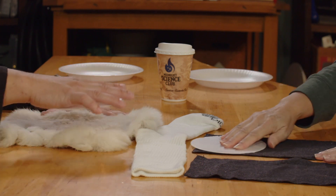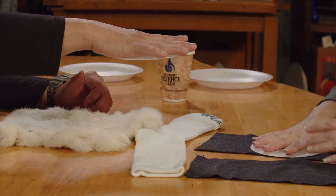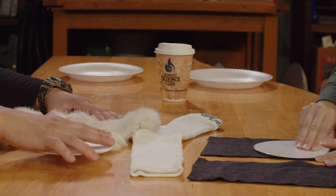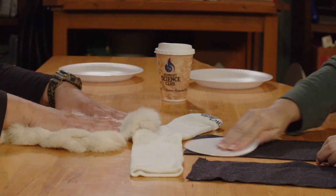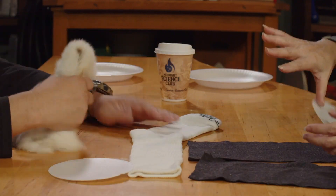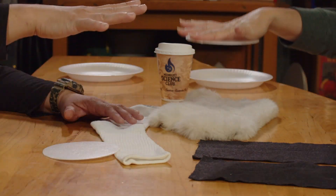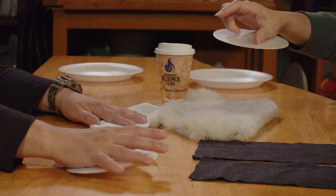After you run your styrofoam circle over your felt or your sock, you should be able to get that to stick to your hand pretty good. I hear the static — I hear it crackle. You can kind of hear that crackle. I think I'm just a static-y person. It's almost like it's floating.